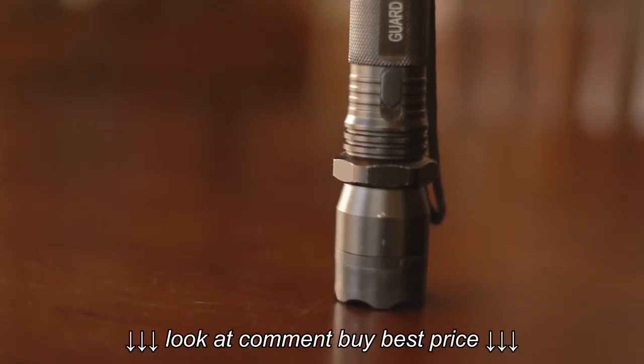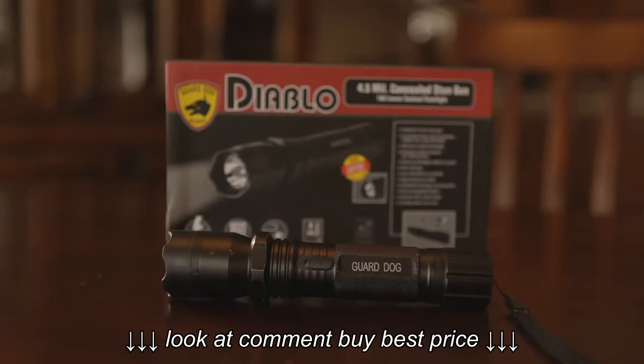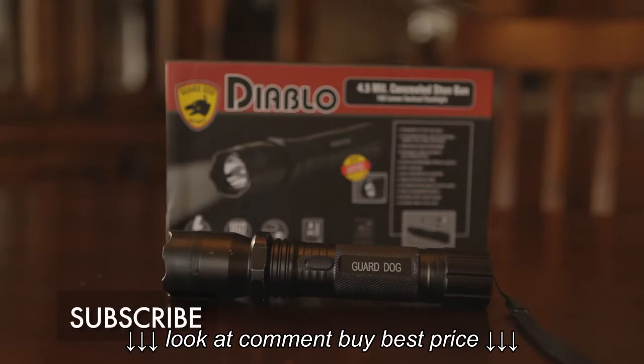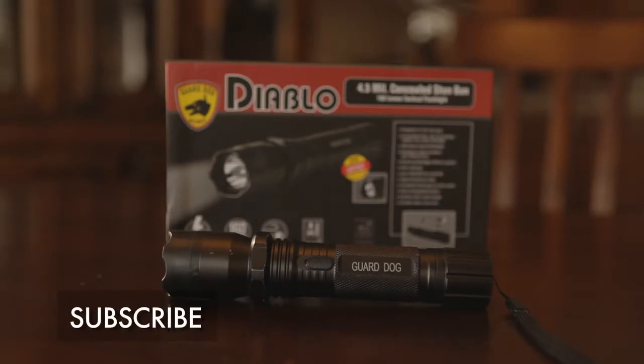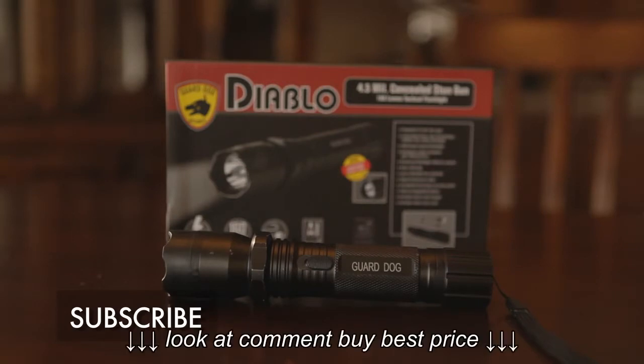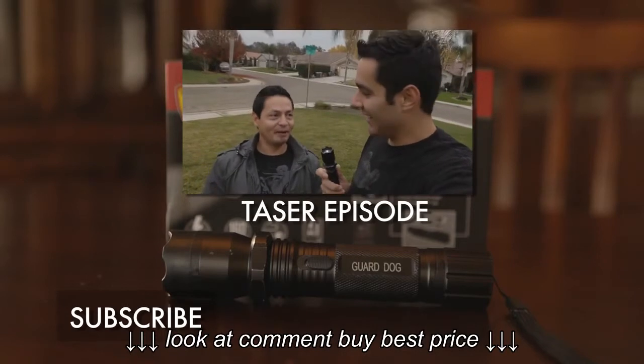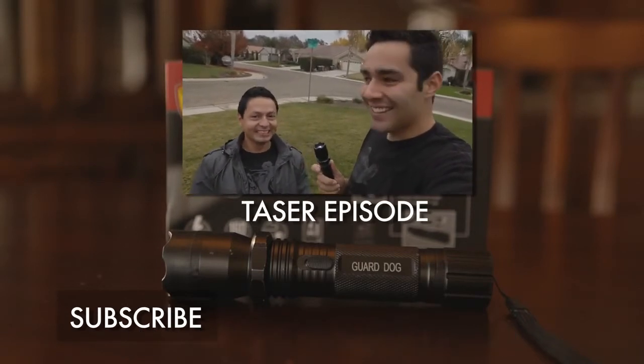So if you're in the market for a new flashlight I would definitely look into buying one of these. It's such an added bonus to have a flashlight with all these cool features. If you like this review feel free to give it a thumbs up, and if you want to see more reviews or would like to see me do something else with this flashlight leave a comment down below or follow me on Twitter. To see the full video of us actually getting tased, click the annotation on the screen or the link down below. Thanks for watching!